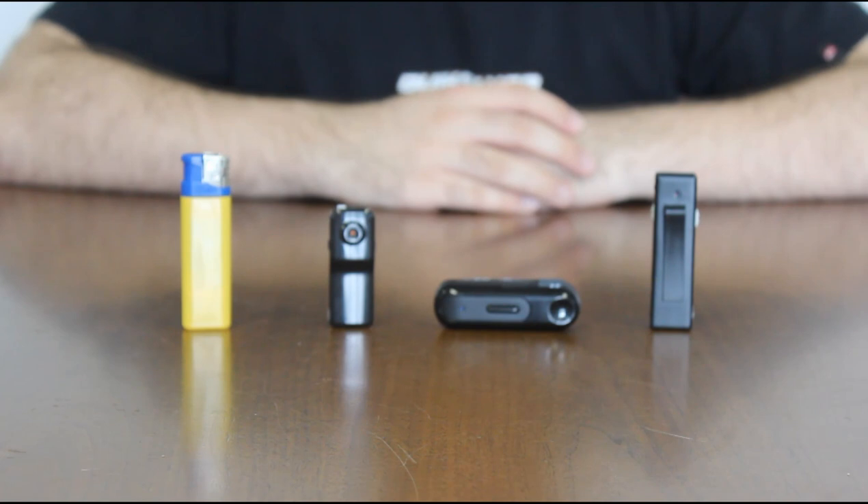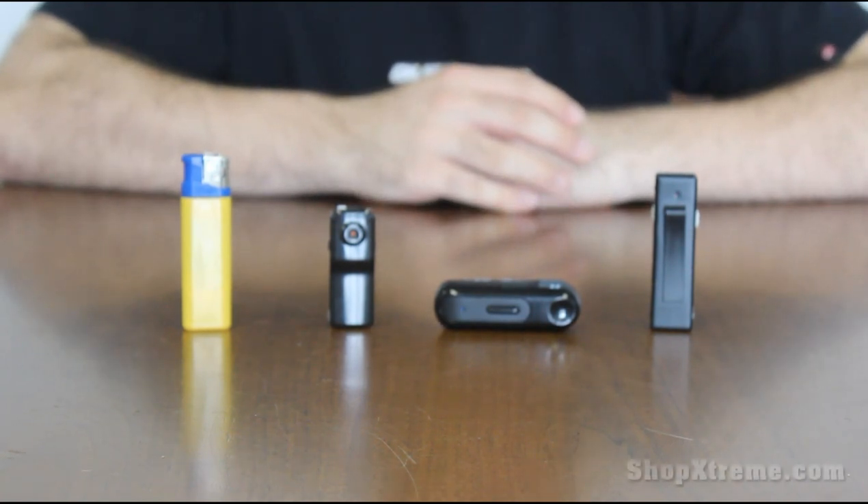Hi guys, it's Nick from Shop Extreme and I'm here to show you four of our mini digital video recorders.